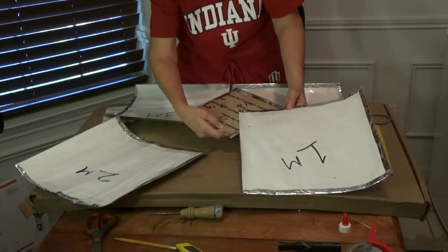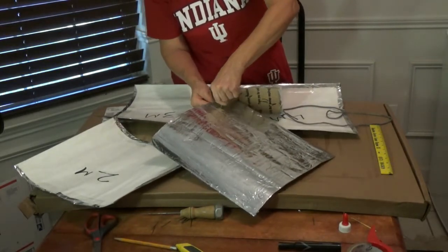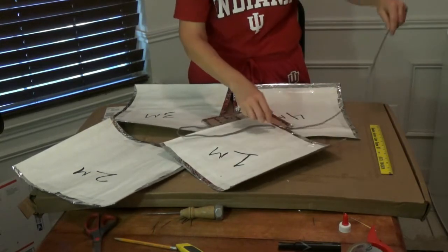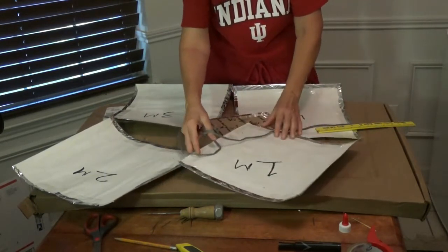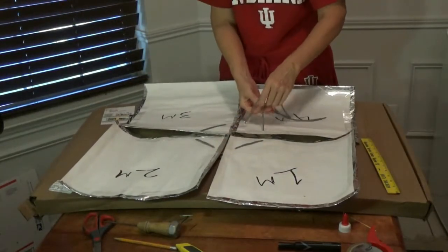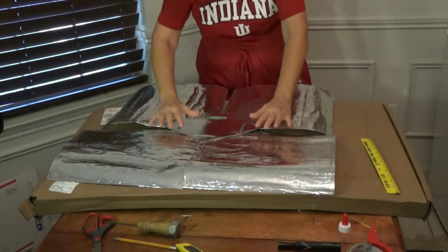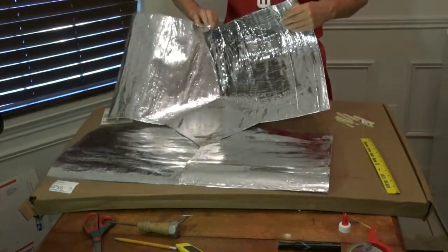I'm now ready to put this together. I'll line this up so that panel one is right here, and I'm going to always come up through the cardboard and then through the panel. I'm going to leave about a foot of shoelace, then I'll go down and tie it like you would a shoe. Flip it over and we can now simply start shaping it like petals on a flower.